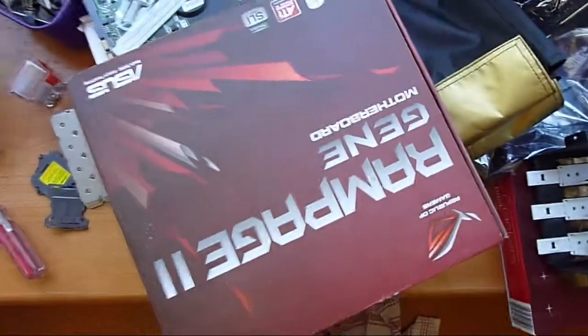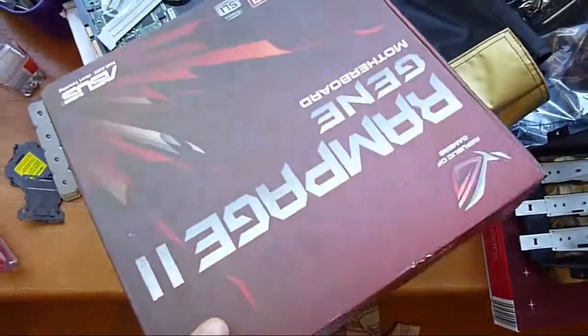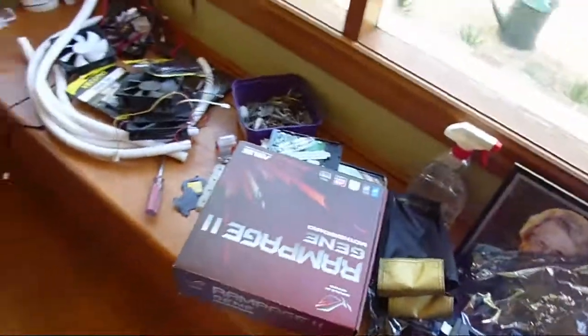Here's an idea of the type of hardware I'm going to be sticking into it. I'll update you further once I get everything sorted.